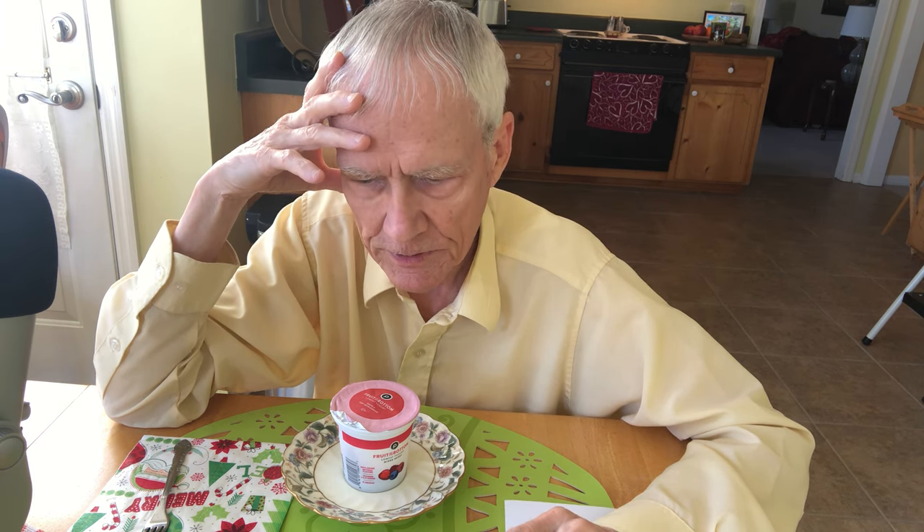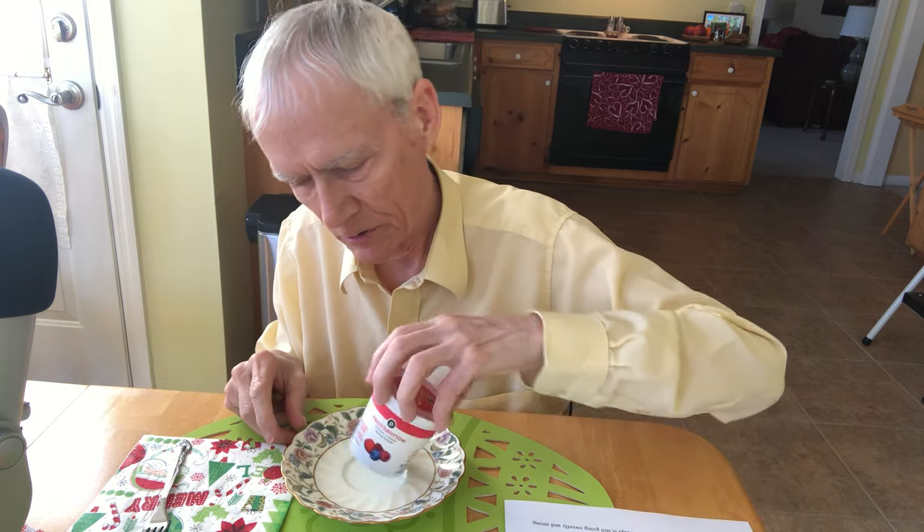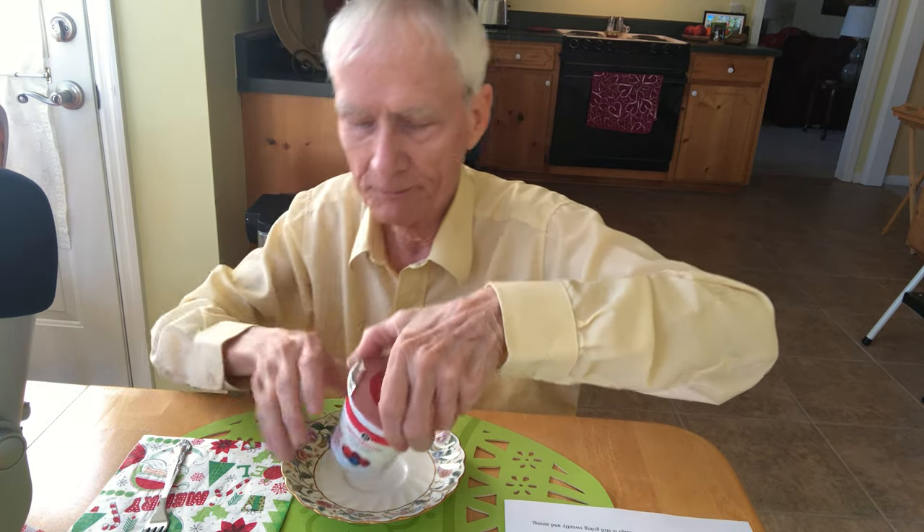I haven't done this in maybe two, three, or four months. I always get a little bit nervous when I start, but I'm going to be talking about this yogurt. You can subscribe and like the video — I hope you will — and got to have the obligatory thumbnail.